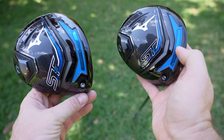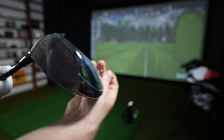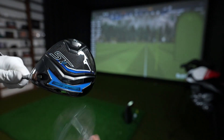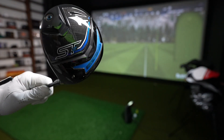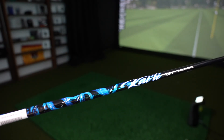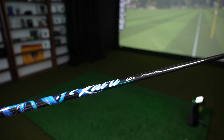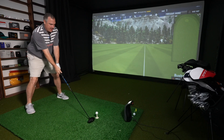Let's see what they actually do — hitting them is the most important thing. First up is the STZ. Both of these drivers are going to be the same setup: a 10.5 degree head as well as the Mitsubishi Kali 60 gram stiff shaft on both clubs.